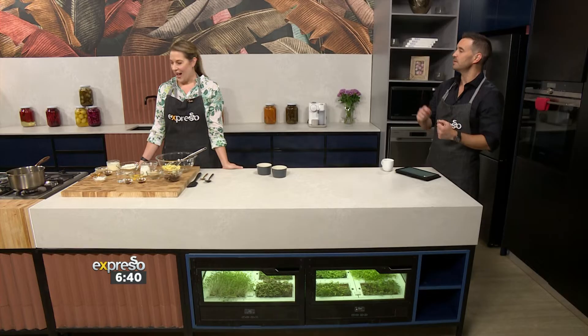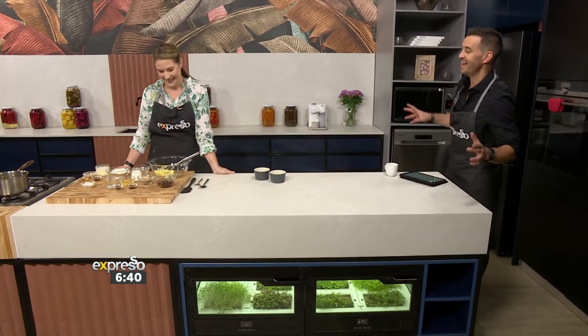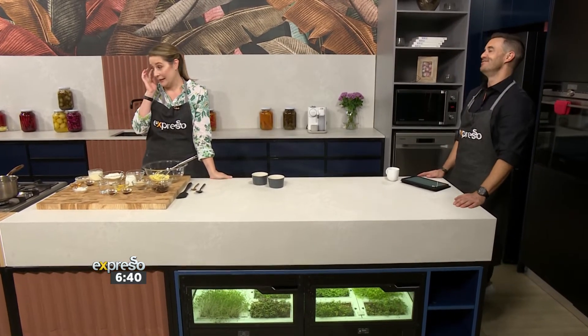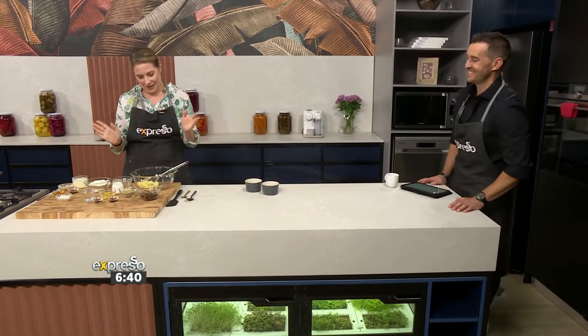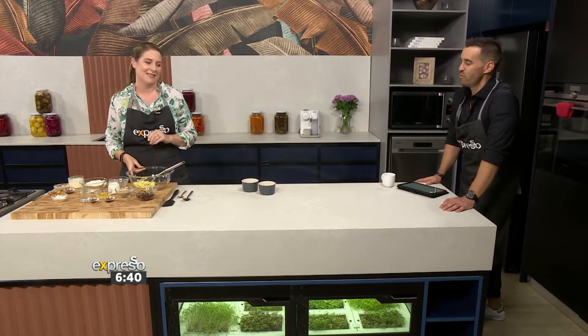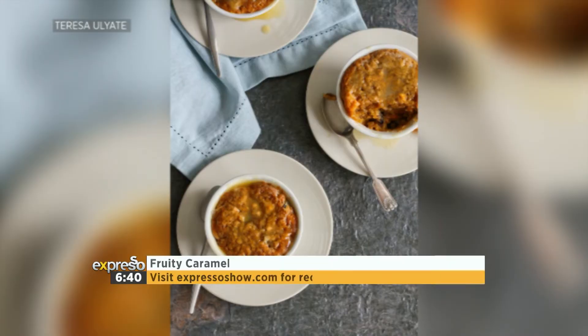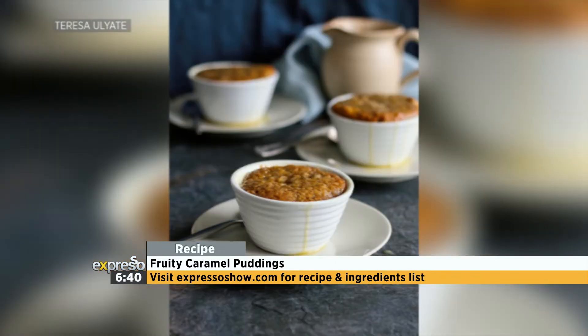I think you could do ice cream with that as well if you wanted — or anything really, because it's a blank slate. This is the Teresa I know and love. Enough with the healthy vegetables! It's all about that comfort food and warm, delicious flavours, hearty food at the moment, which we love. It's getting us in the autumn spirit.